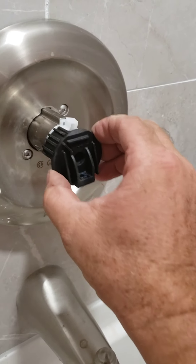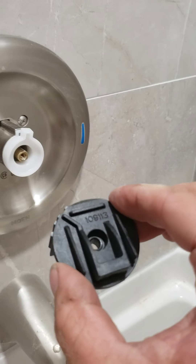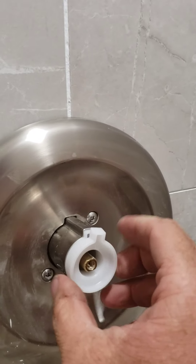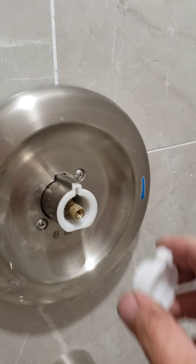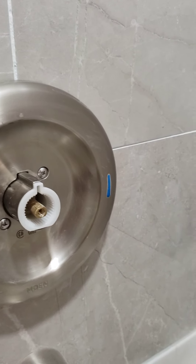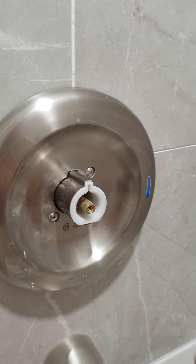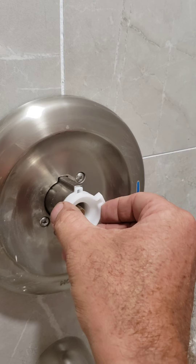This piece just slides off again — this is for the Moen, this piece fits in the back of the handle. Now here are your two pieces to control the heat as far as how hot your faucet will get.